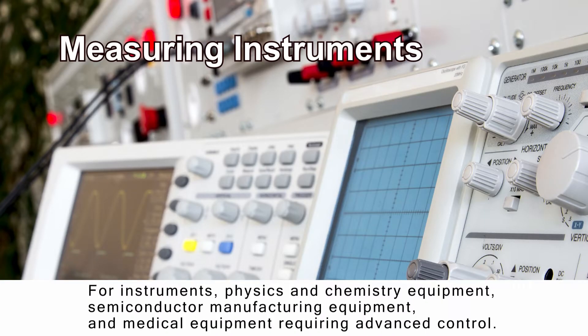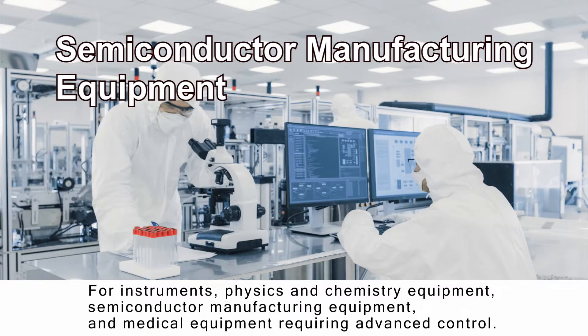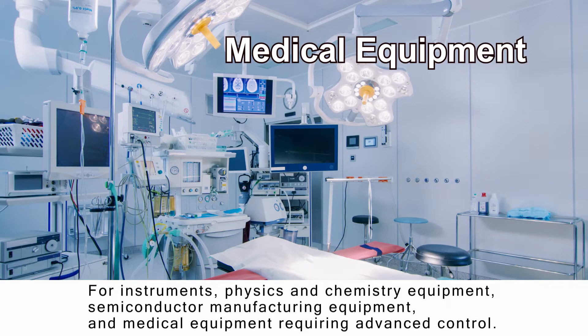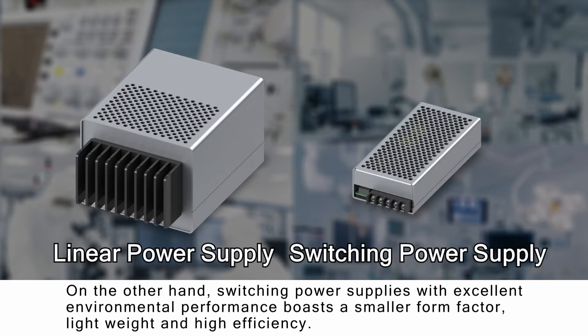For instruments, physics and chemistry equipment, semiconductor manufacturing equipment, and medical equipment requiring advanced control, linear power supplies have been adopted up to now for best-in-class noise performance.